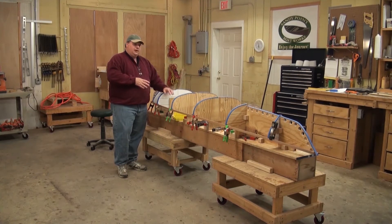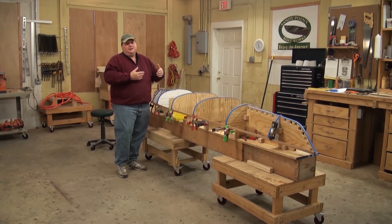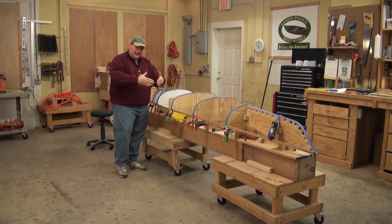Think about it — this is an eight-foot boat, and I've got a 16-foot kayak over there. The 16-foot kayak is only three or four inches wider than the eight-foot kayak. So if I had a 30-inch wide 16-foot kayak with the same type of curves, I'd have to have a 15-inch wide kayak — pretty, but not too many people could paddle it. This kayak is only a couple of inches narrower, but I still need to get to that point considerably faster than on a larger boat.